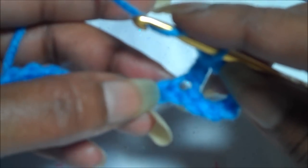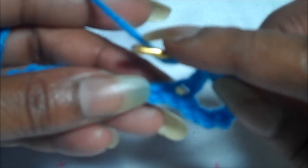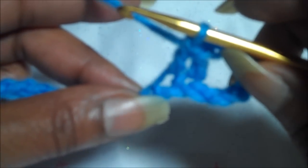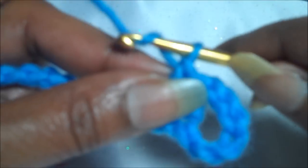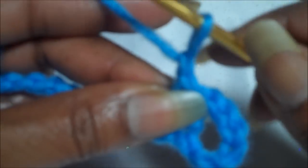Wrap the yarn around the hook and you're going to put it right next to the first double crochet, but into the next chain at the bottom. Make your double crochet. And here you see the first box net stitch. But because we need the space in between, we're going to make a chain which serves as our little space in between them.